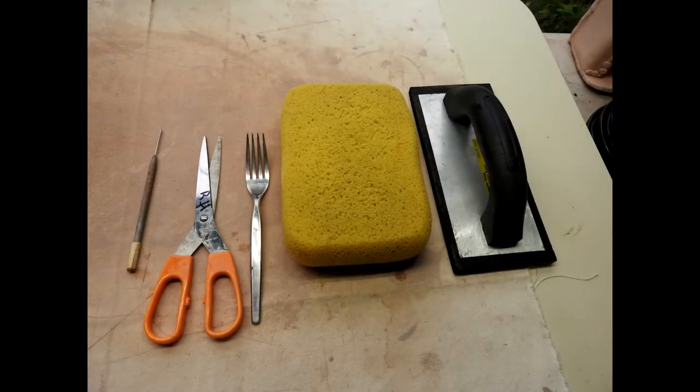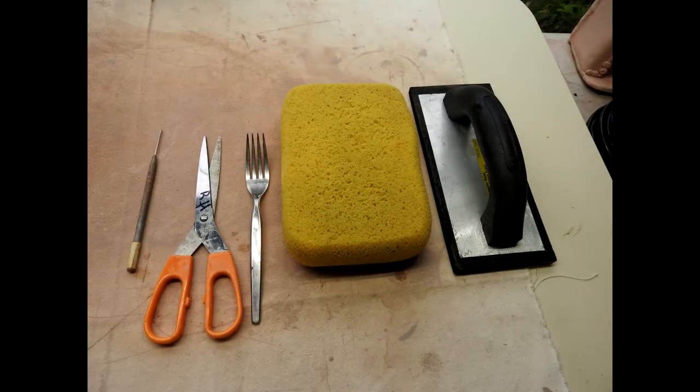For this project, you don't need many tools: a sponge, some scissors, a sharp needle probe, a rolling pin, a piece of canvas, and I'm using a foam grout spreader, but you could use a piece of cardboard.